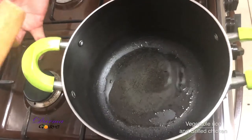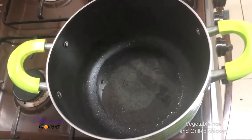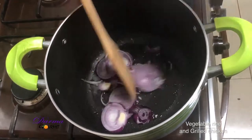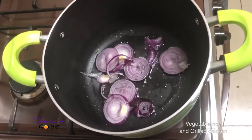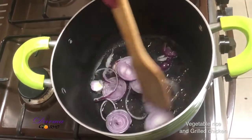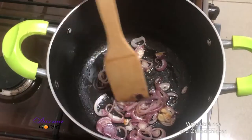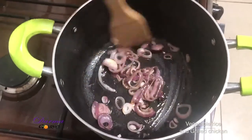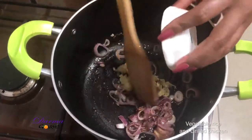In my pan I have hot oil. I'll add my onions and cook them until they get translucent.